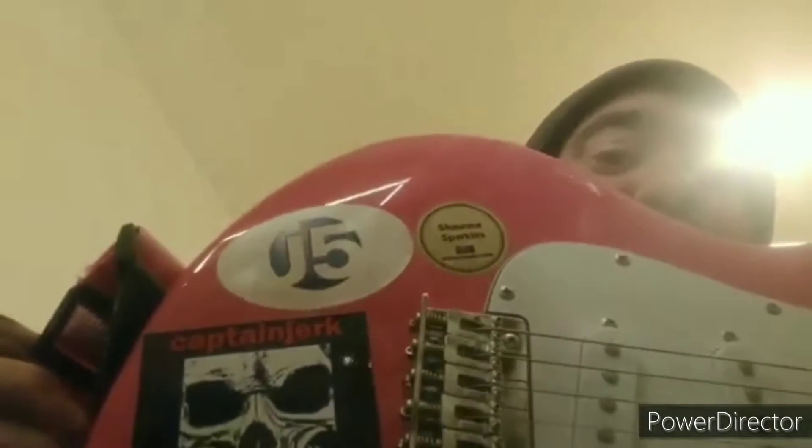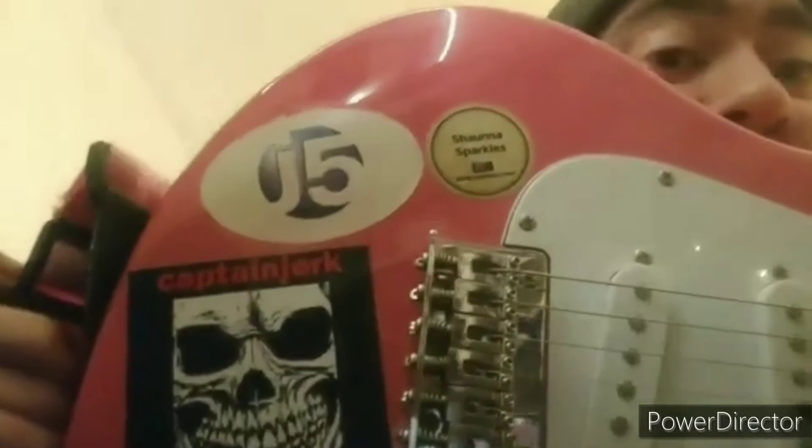Heya YouTubers, I have my guitar. So I have put some stickers on to recognize your channels.